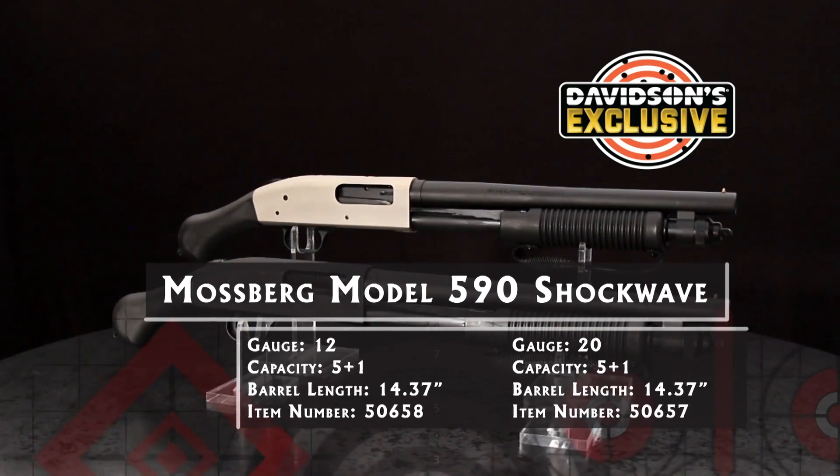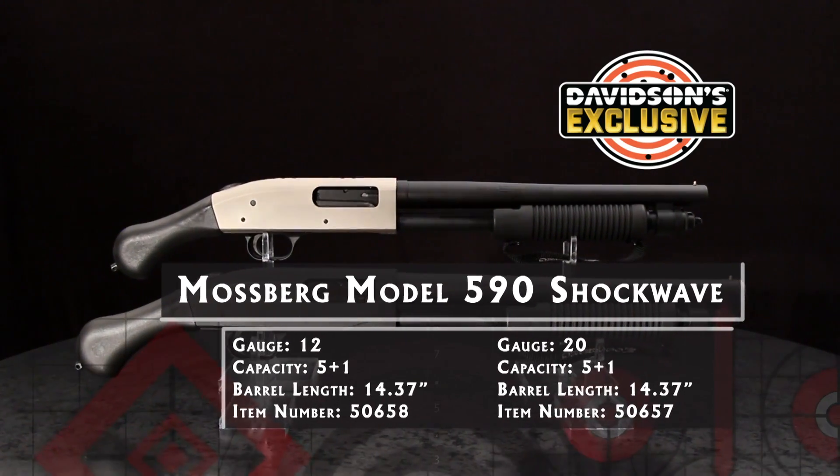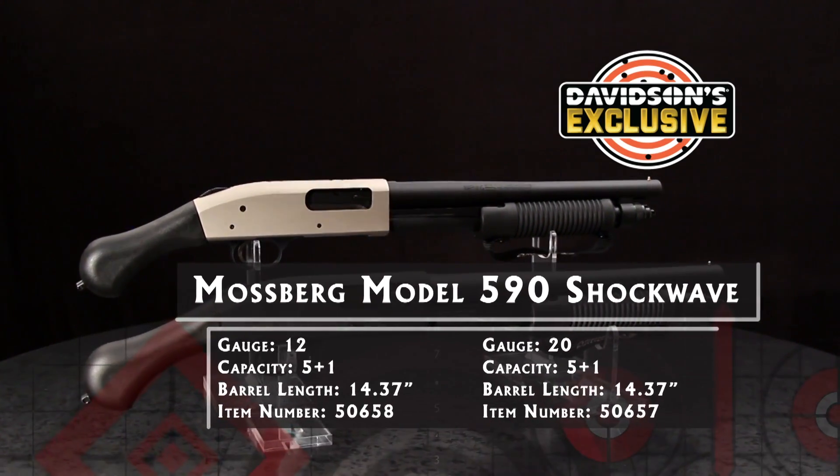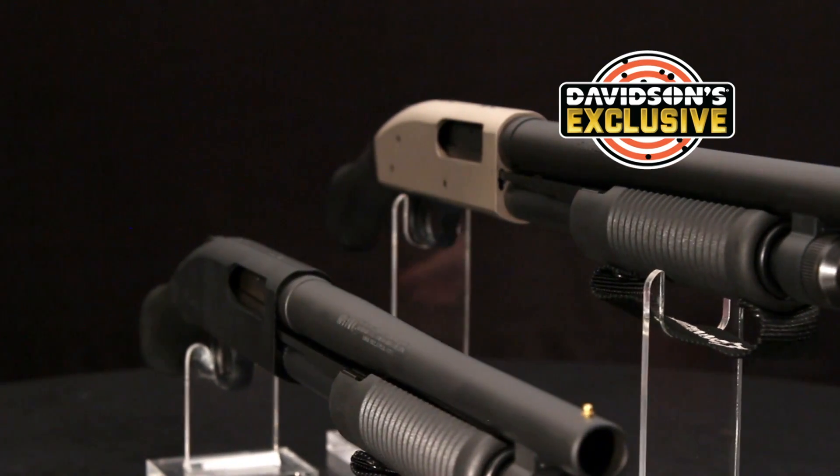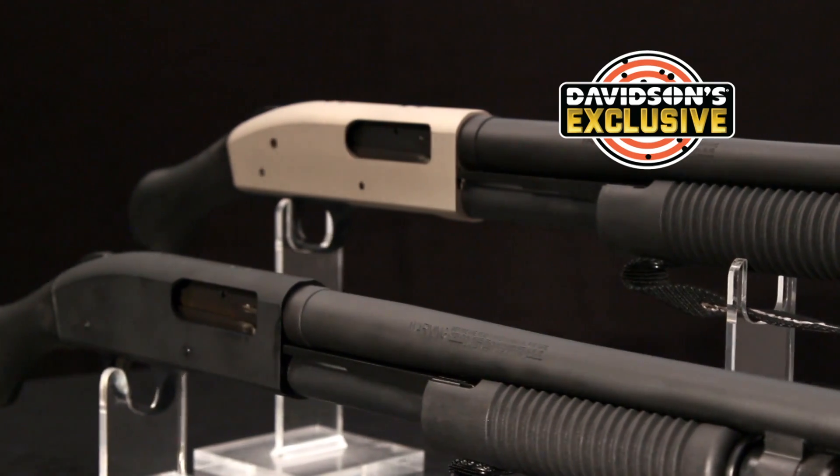The Shockwave substitutes the Raptor pistol grip for the buttstock. It's intended to slip through your fist on firing, reducing the felt recoil of stiff buckshot or slug loads. It also has a smooth, rounded surface for comfortable carrying.